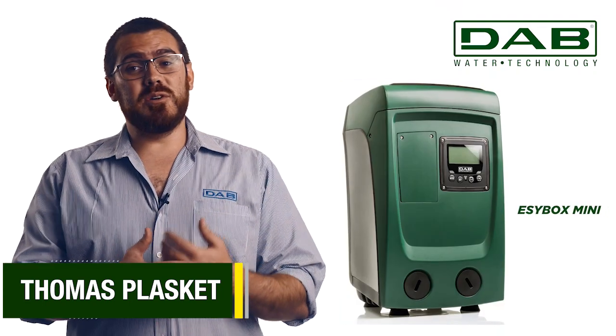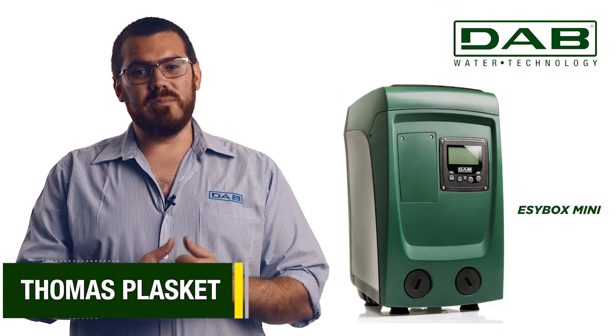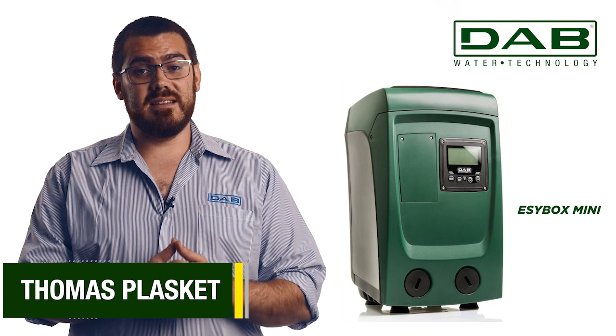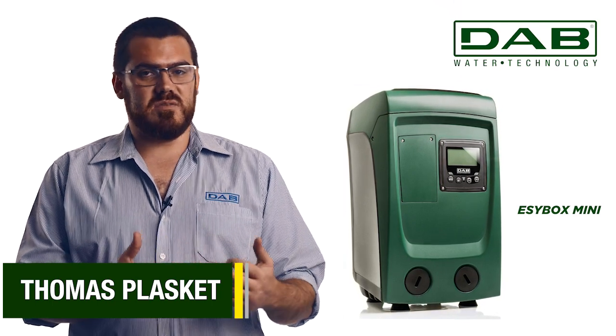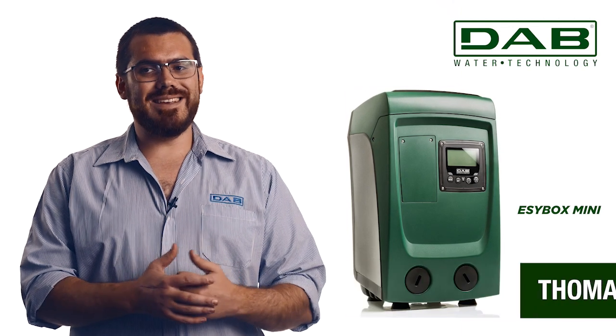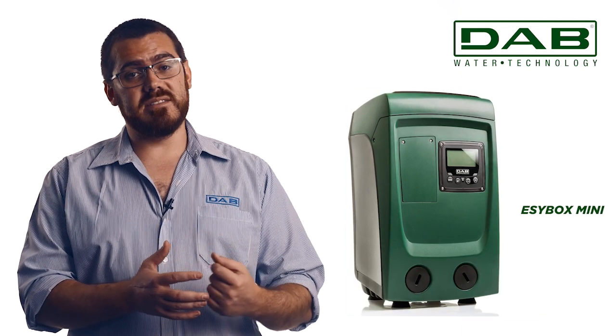Hi, I'm Thomas Plaskett, your local D-Trainer for South Africa. Today I'm thrilled to introduce to you the EasyBox Mini, a compact yet robust marvel. As the EasyBox's smaller sibling, the Mini is tailored for smaller residences.